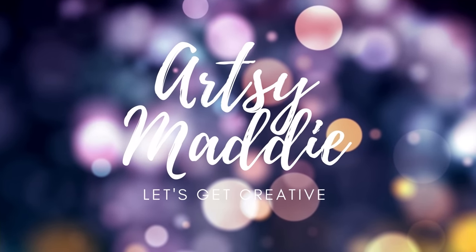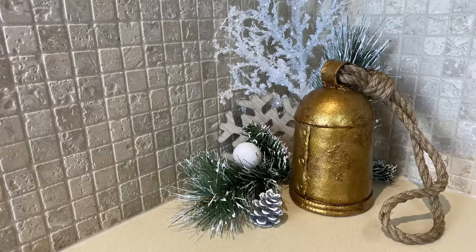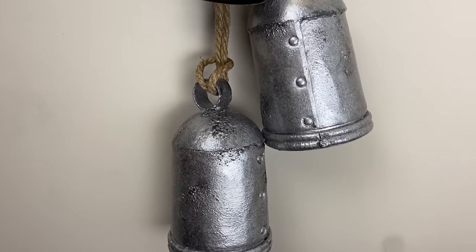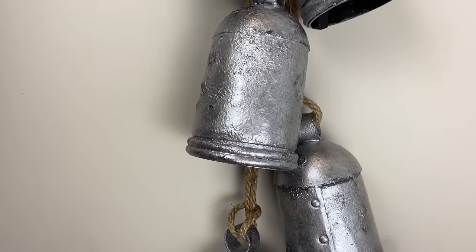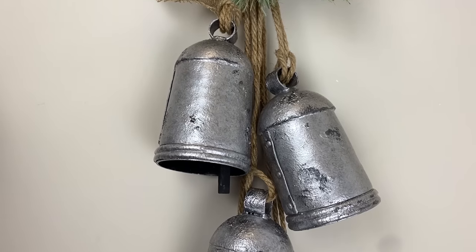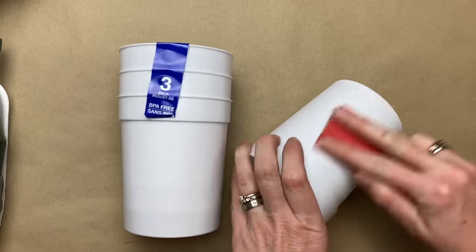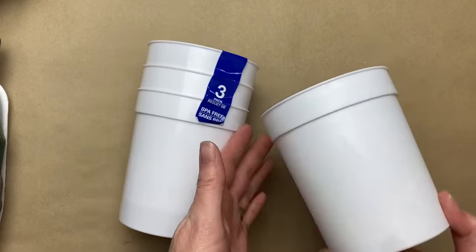Hello my crafty tribe. This is Artsy Maddie and let's get creative. Today we are going to be recreating some of these gorgeous vintage bells that I keep seeing on every high-end home decor store, and on Pinterest and Instagram. I'm just seeing them everywhere, so I wanted to try and create some. As always, this video is just for inspiration — I'm going to show you lots of techniques. Do not feel you have to do them all; just take what you want and leave what you don't.